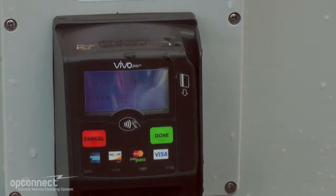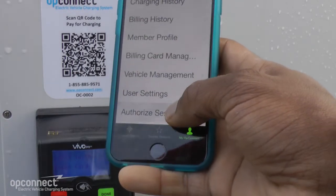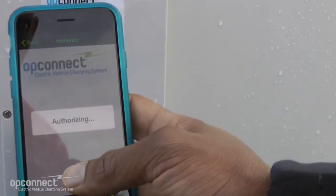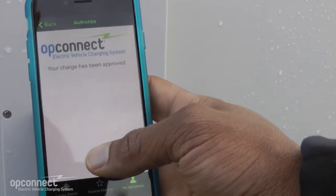If using your OpConnect card or a credit card or debit card, just swipe the card. If scanning the QR code, open the OpConnect app on your smartphone, tap on the MyOpConnect tab, then tap on the Authorize Session tab, and then scan the QR code.